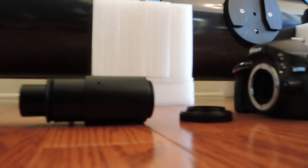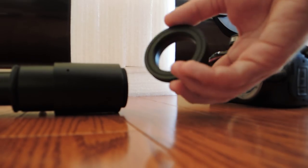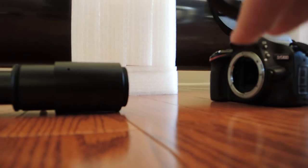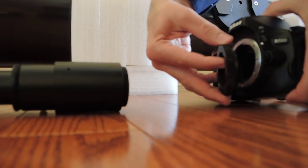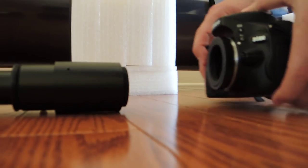The first thing you need to do is connect the T-ring to the camera, and that connects just the same way any lens would connect. You just put that on, twist it on, and now that's connected.